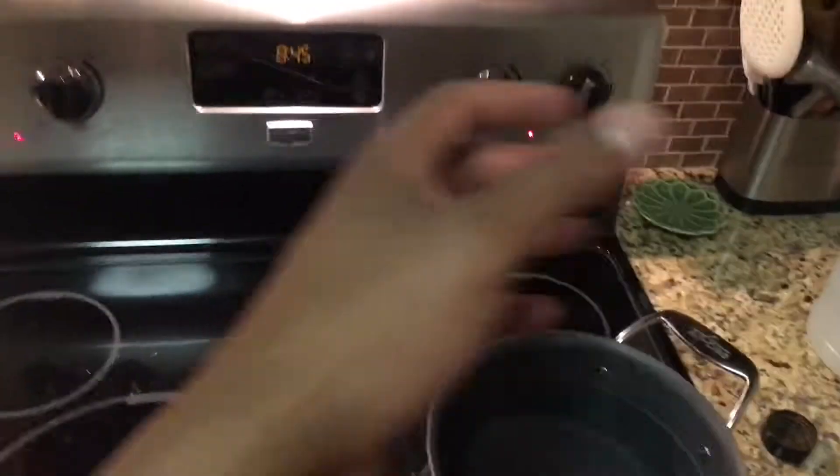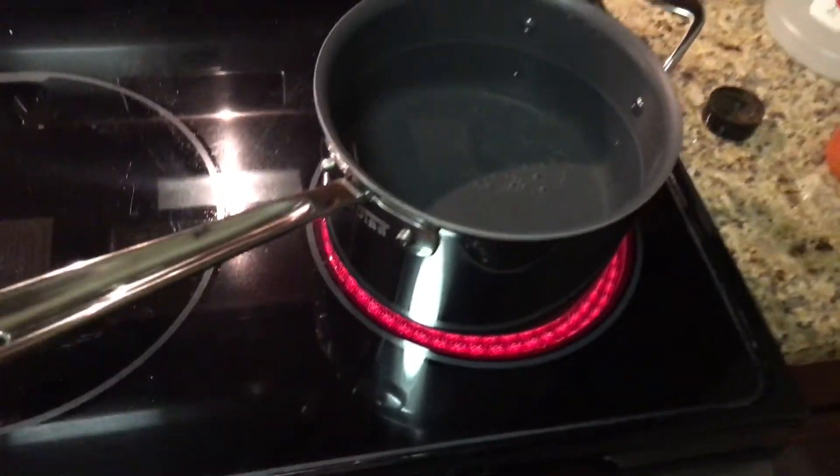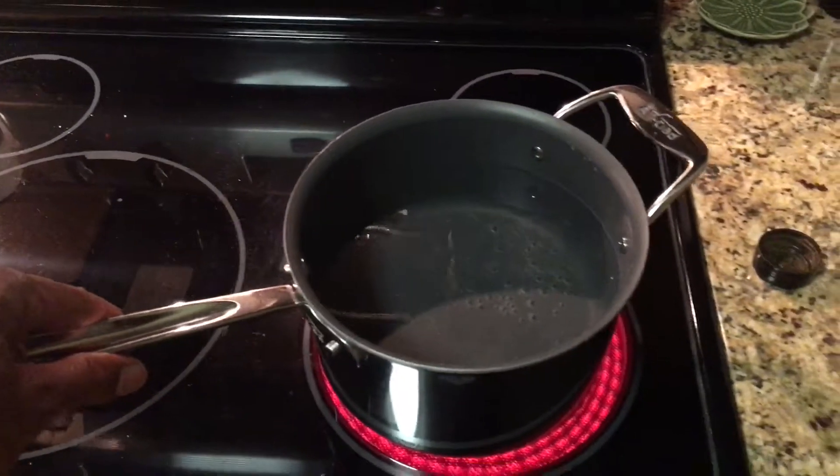Today I'm gonna show you how to get fishy smell out of your house. We baked fish inside of the oven, so the whole place smells like fish, and we're gonna get rid of that fishy smell.